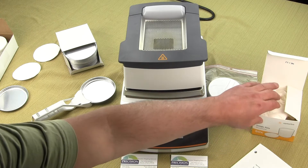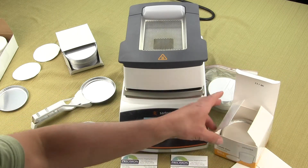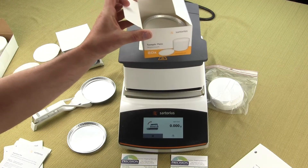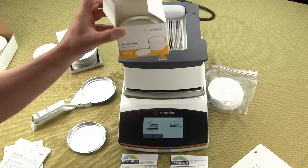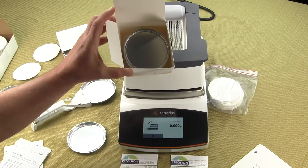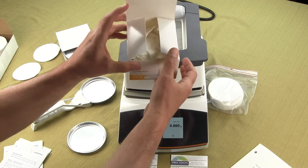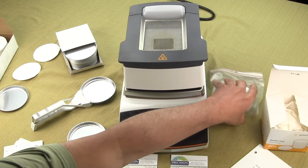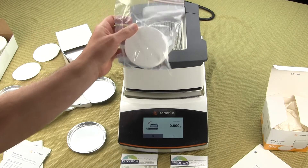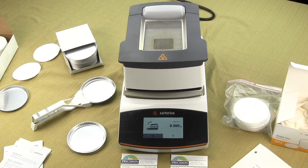The MA 37 and MA 160 both come with 80 disposable pans — Sartorius includes these as standard. When you receive the unit, the box is quite large but only half full; this is how they come out of Germany. You also receive 50 filter pads, which are used for liquids, slurries, and pasty substances.